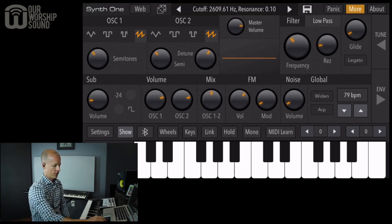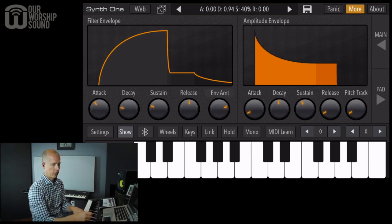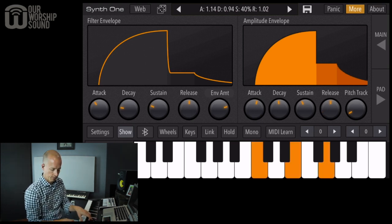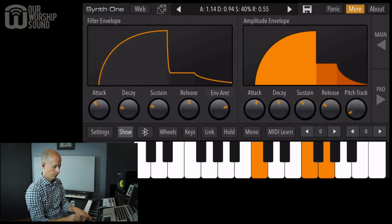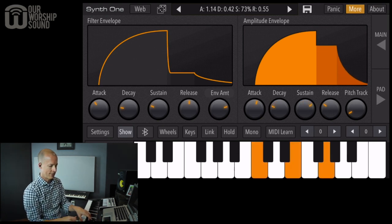Let's go to the envelope where we can adjust the attack and release. If we turn those all the way down, you can hear the sound comes on way too fast. Let's try increasing the attack a bit — maybe still a little fast. For the release, let's try 12 o'clock — that's a pretty long release, so let's bring it down. Then there's a slight dip after the initial attack, so let's raise the sustain.